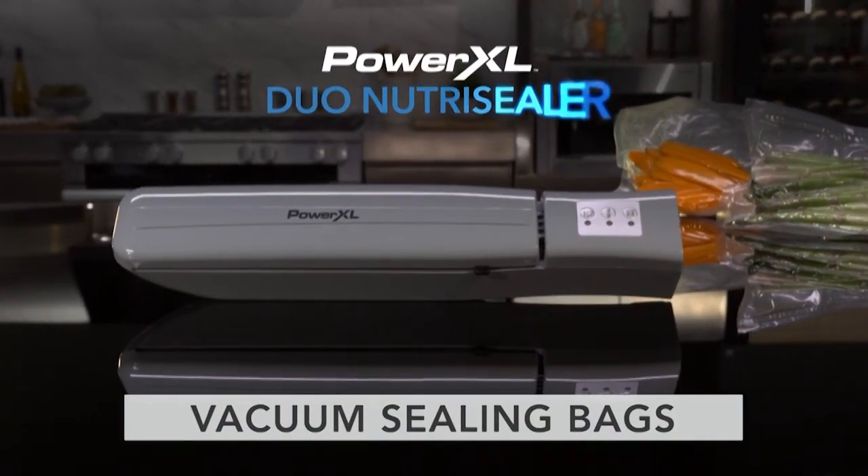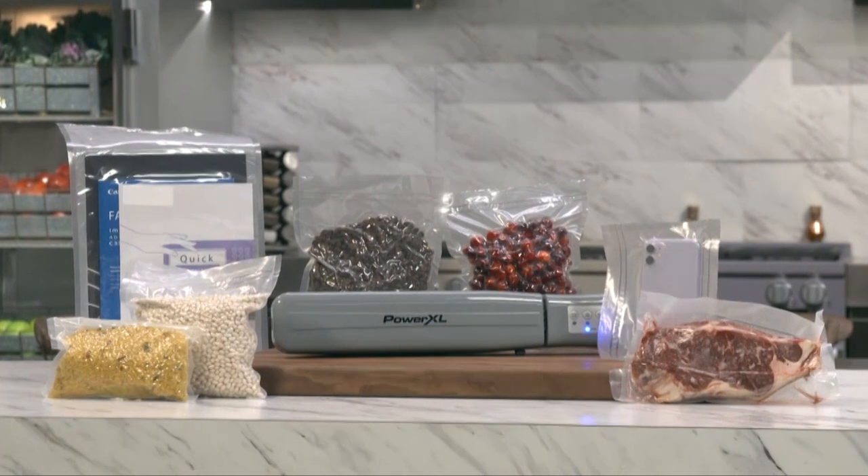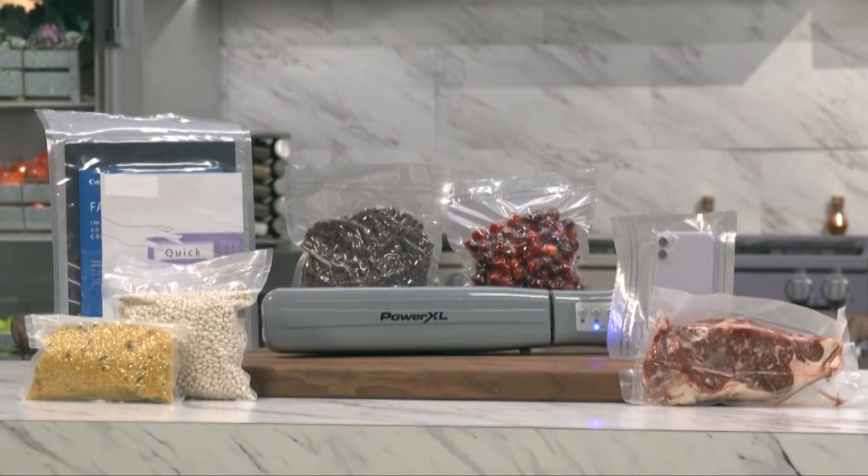The PowerXL Duo Nutri-Sealer has many different uses. In this video, you'll learn how to vacuum seal bags you've made from the resealable roll.